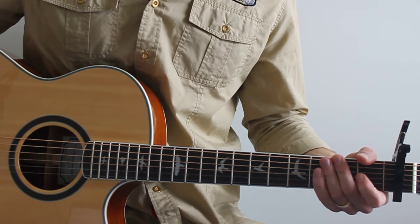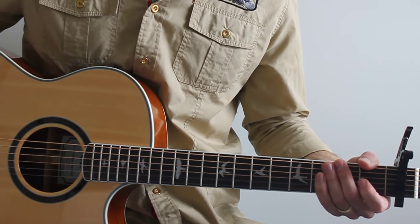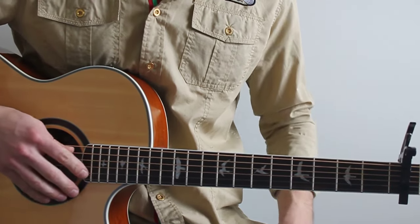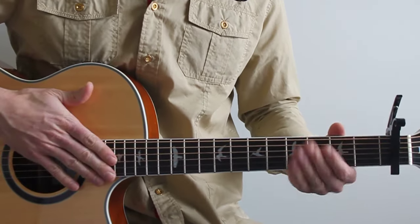Thank you guys. That's a cover of Beauty and the Beast, and I'm going to walk you through it now. Fairly straightforward — I'm in standard tuning, I've got a capo on the first fret.